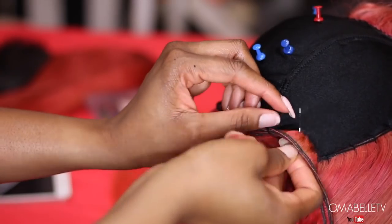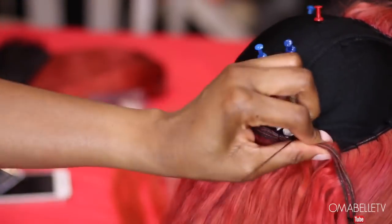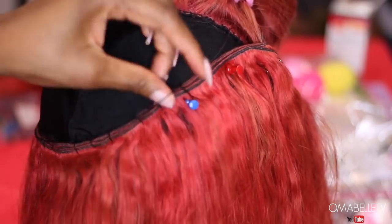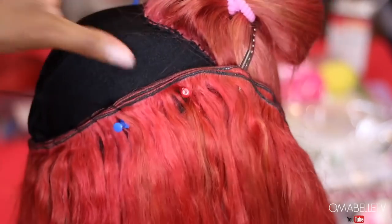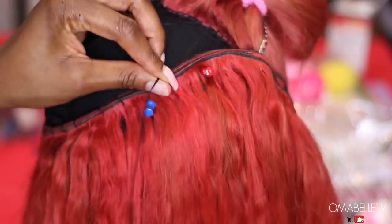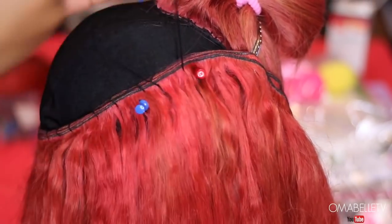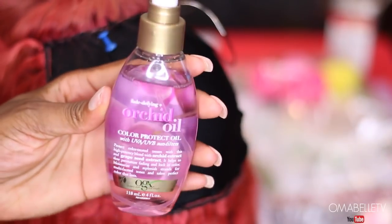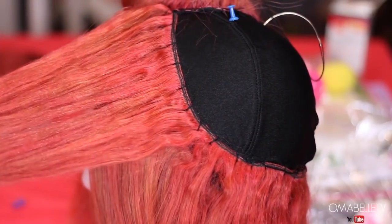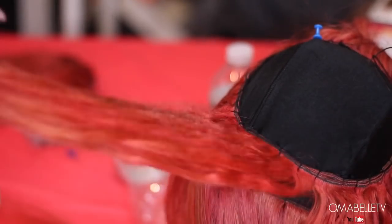I was contemplating whether to curl the hair or leave it straight while making the wig, but I decided to flat iron it. I've noticed that when I flat iron the wig after it's fully made, it doesn't really lay flat. So the new trick I started doing is flat ironing the hair section by section while making the wig. I spray some color-protect oil from Orchid Oil and then flat iron the hair section by section.